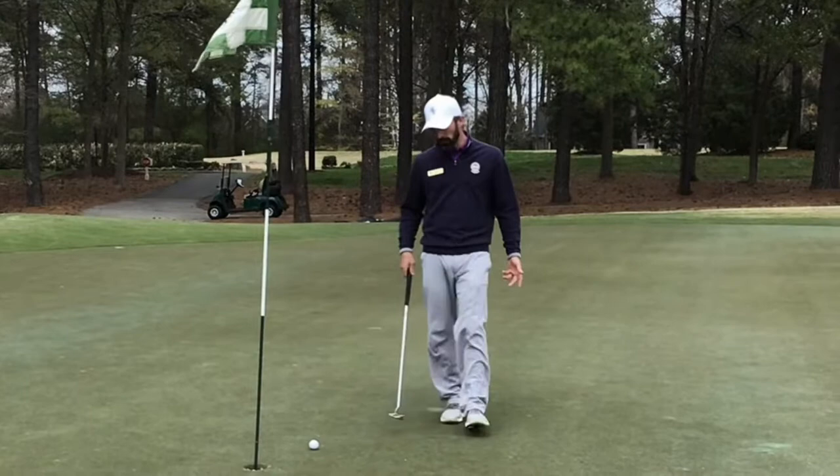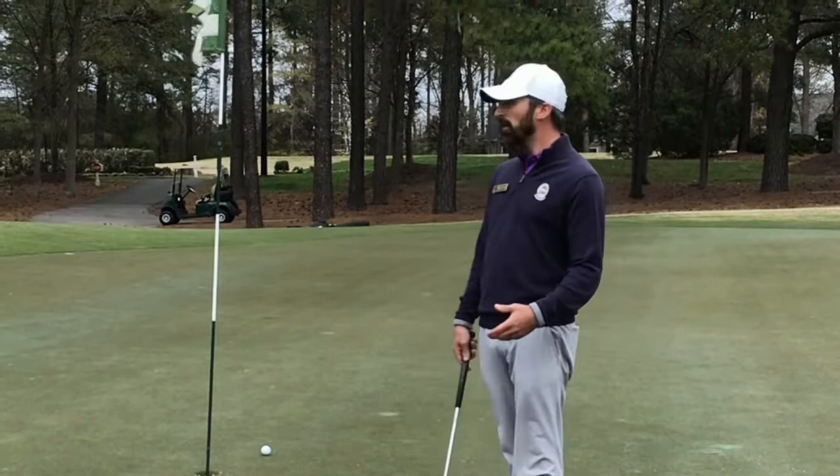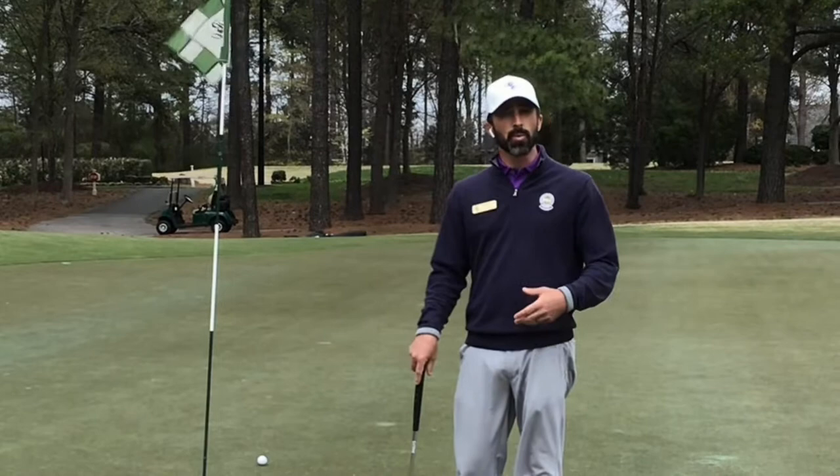After my first attempt at the putt, you can see I've got about a foot and a half to two feet remaining for my second putt, or my short putt attempt. I have what I call the 10% rule: you should be taking that first putt distance, multiplying it by 10%, and determining which putts you need to be practicing on the putting green — are they the short putts, or are they the lag putts?